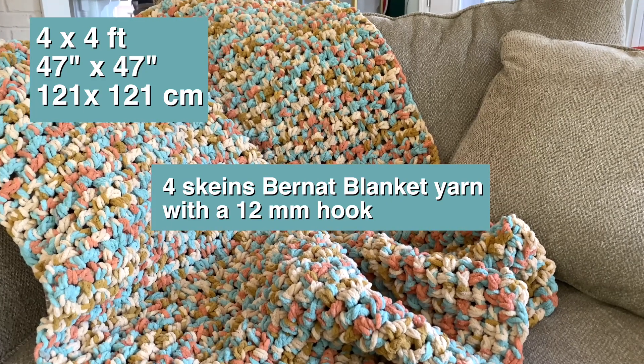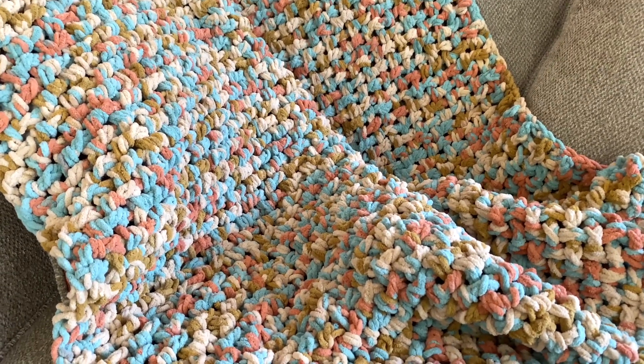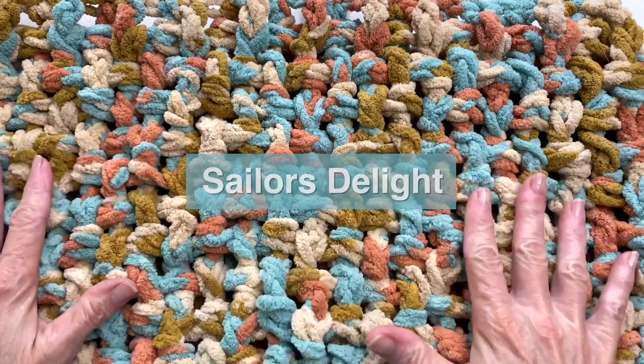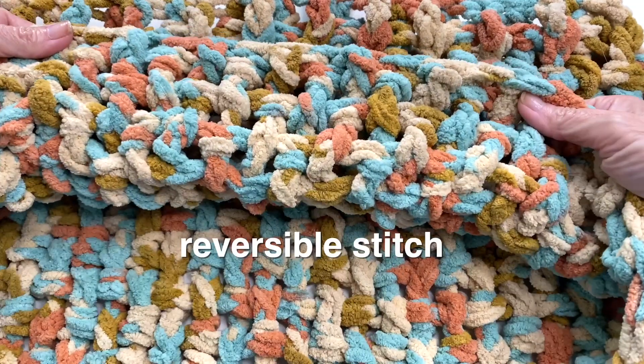Typically with this yarn I can reach a four by five foot blanket, but with this stitch you'll need to use five balls to reach that measurement. The yarn color is called Sailor's Delight, and it really is delightful. The yarn is super squishy and with this stitch it reminds me of little sailor's knots, so I'm really pleased with how it turned out.